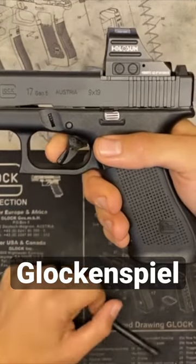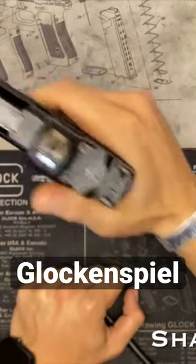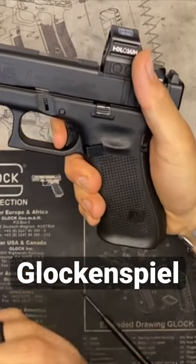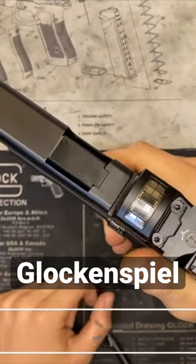Press the trigger while holding it to the rear, shake the pistol forward and backwards. You should hear it 'glockenspielen' — the Glock is talking to you. The firing pin should be free in the firing pin channel, so you can hear it kind of tingling around in there.